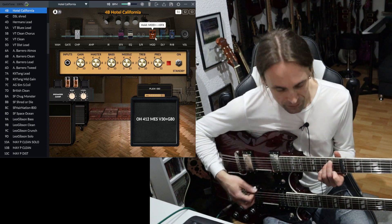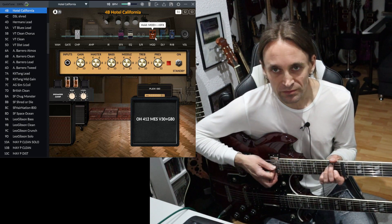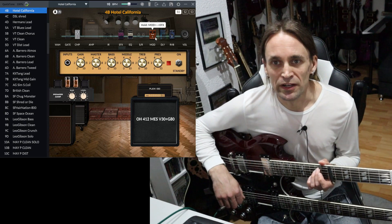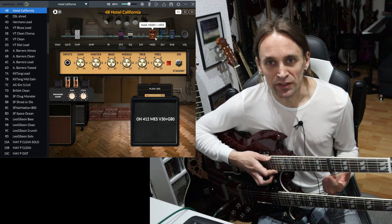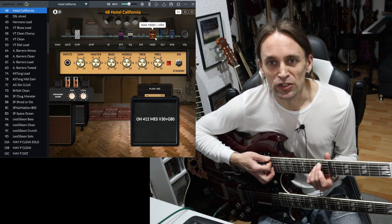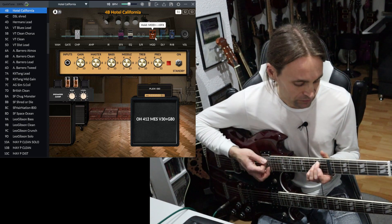Back to the clean tone — I think I explained everything I did in this preset. Maybe I can share it in the Facebook group if I manage to figure out how. By the way, I'm using a capo on the 7th fret, which may also have been done in the original — I'm not sure. So if you want to play it properly, maybe you can use one too.